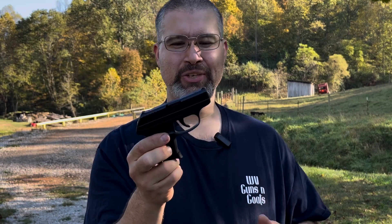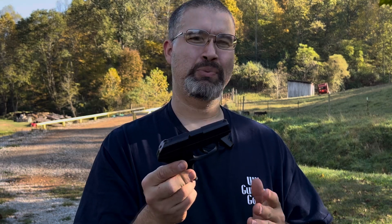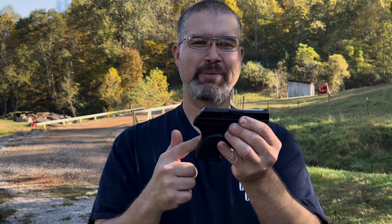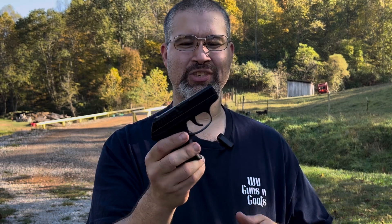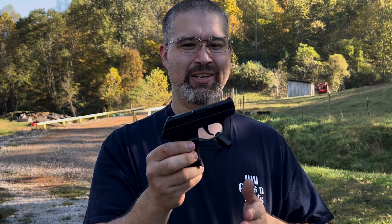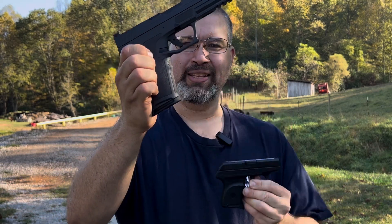You'll often see something like the LCP suggested to a female or elderly shooter because of its size and price — they're pretty inexpensive. However, when talking about home defense usability rather than concealability, the LCP falls short. Some people think someone with small hands needs a small gun, but that's not true. These micro compacts are actually really hard to shoot — the sights aren't good, the springs are very heavy so they're hard to rack, and the triggers are generally pretty heavy.